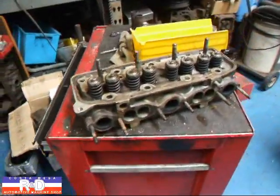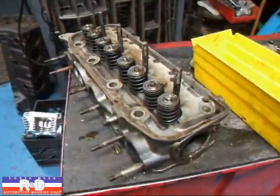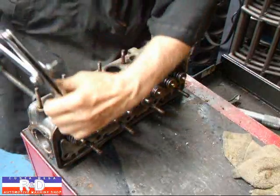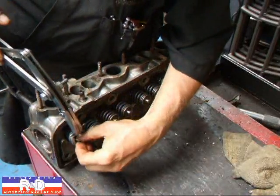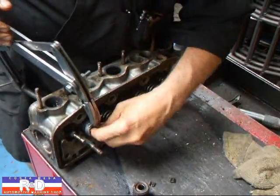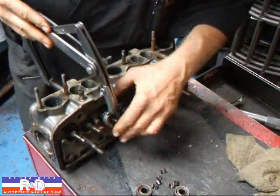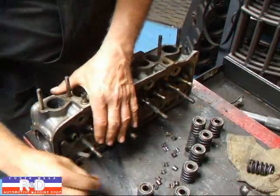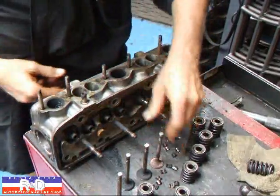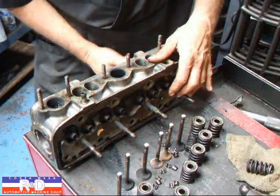Hi, it's John of Costa Mesa R&D. Today we have a little Fiat 1200 cylinder head on the bench here and we're going to do a valve job and resurface this head. We're going to take you through the steps of how that's done. Let's check it out.